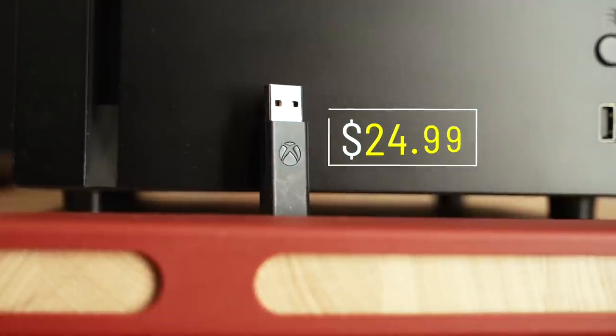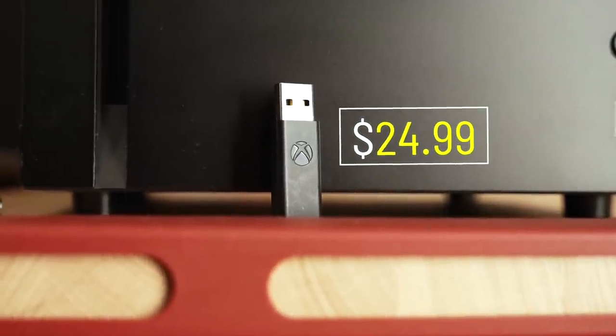Seriously, this thing is only 20 bucks. I see it on sale at Best Buy all the time. And if you're having trouble connecting your controller to your PC or any other device, I highly recommend this.